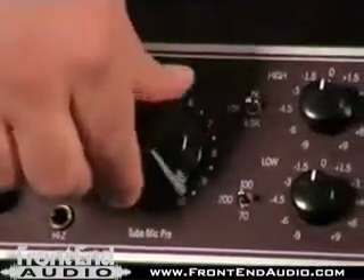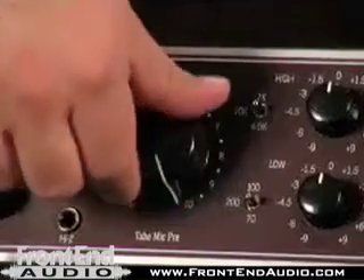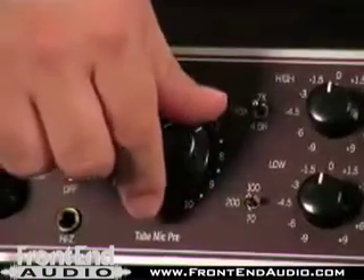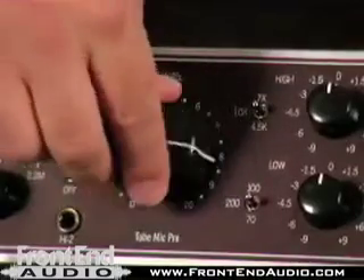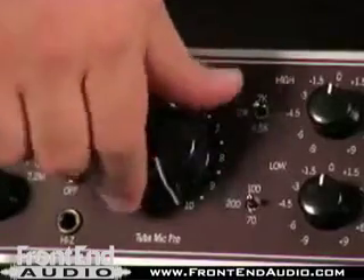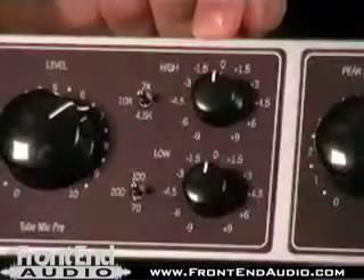Here's our level, and this is our additional gain level here. Typically you would run it in the 7 to 10 range, but obviously to taste is what you want to achieve. Varying between the tube section and the impedance gives you a lot of tonal variation.